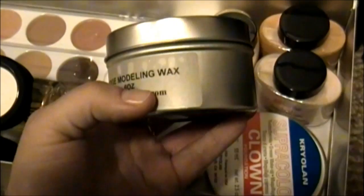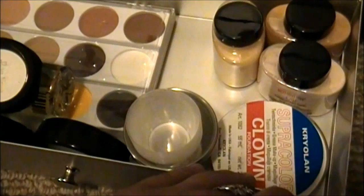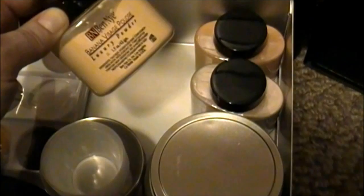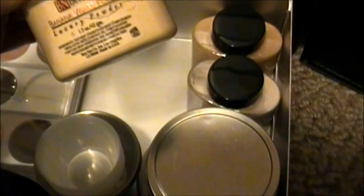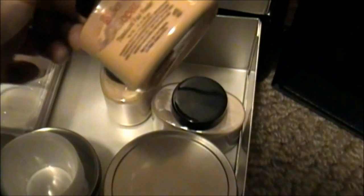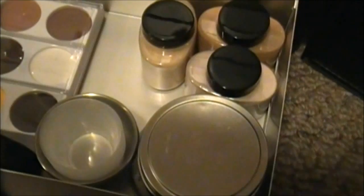Here are just some mixing ramekins. Ben Nye's white face makeup. This is sculpting wax or modeling wax — it's basically for making scars and adding on to noses and that sort of thing. Down here is Kryolan's super color clown makeup, which is just basic white. And then there are three colored Ben Nye powders: Banana Visage Poudre which is a luxury powder, regular translucent, and topaz. So these are all translucent powders just tinted for different skin tones.